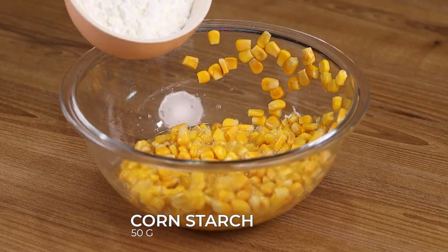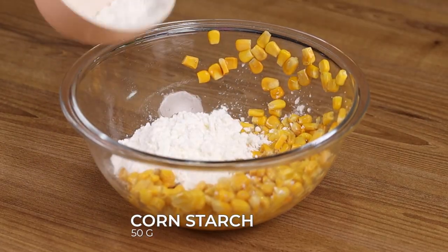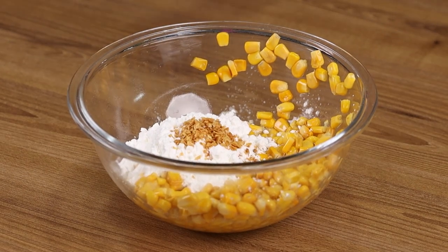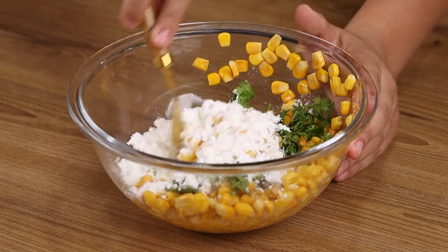Now add 50 grams of corn starch, 1 teaspoon of garlic, 1 tablespoon of fine herbs, and stir to combine.